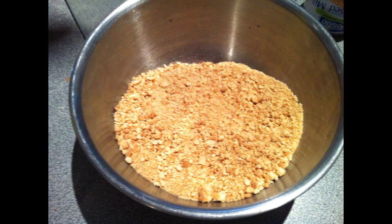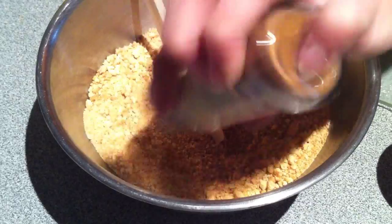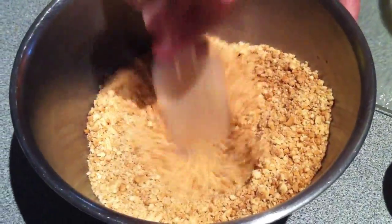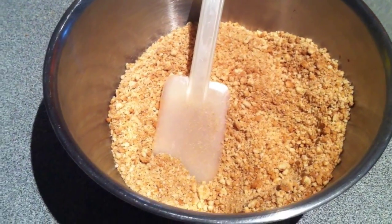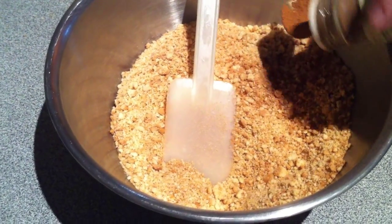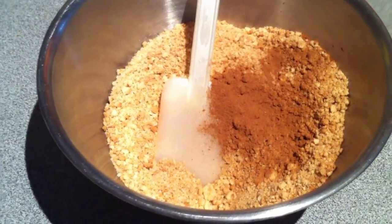So you're going to crush up the biscuits so they're really fine. You could use chocolate biscuits if you wanted to. We're going to add in two teaspoons of cinnamon and then mix that around. Make sure it's mixed in quite well. Next you're going to add in another two teaspoons of mixed spice, and then just give that a mix.